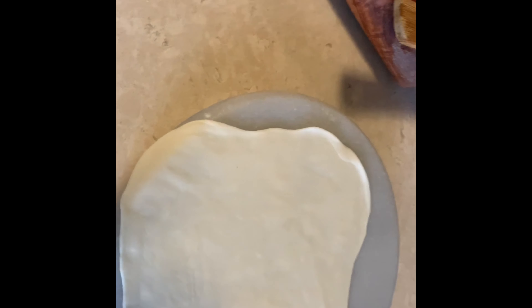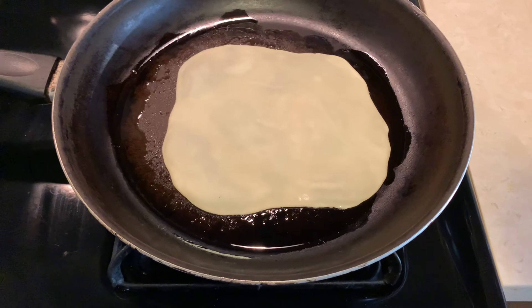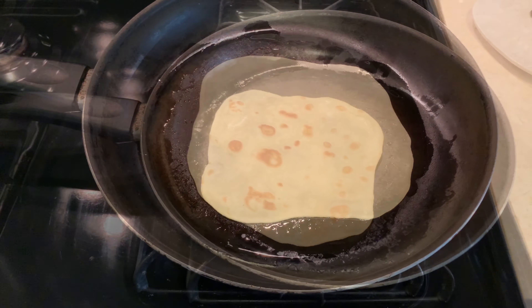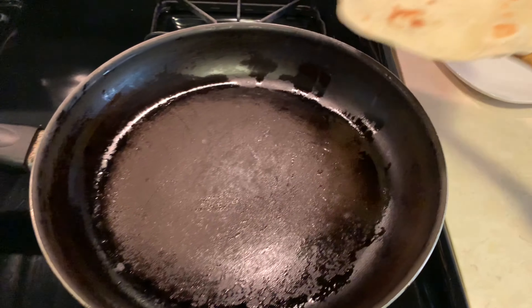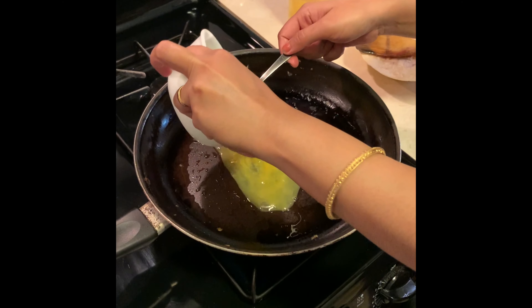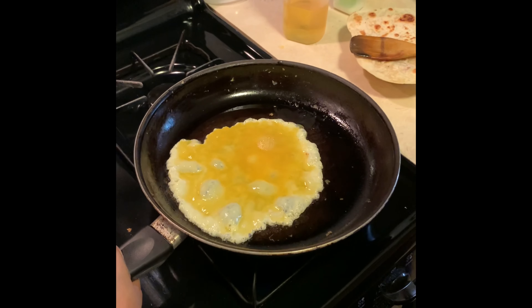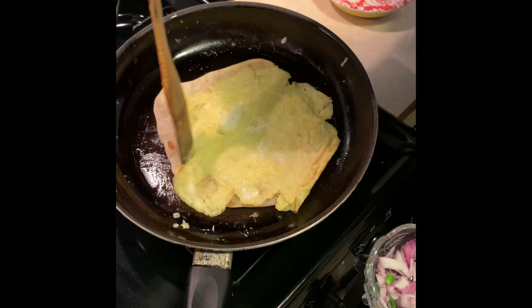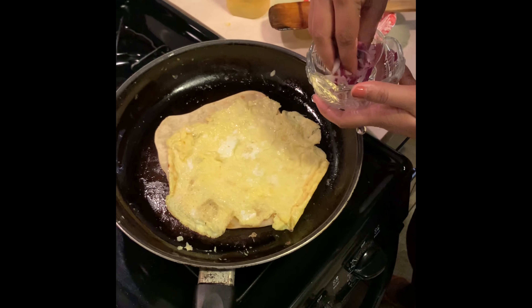This is my favorite. Now I am going to make the omelette for egg roll. And now I am going to add onion to this.